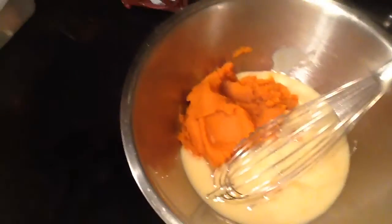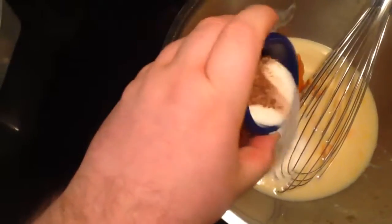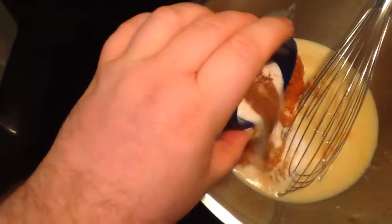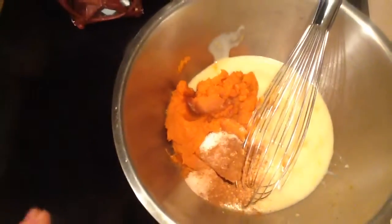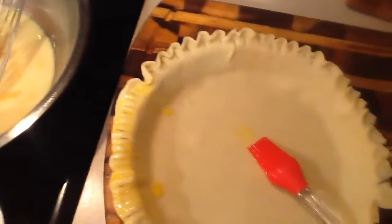For our pie, what I have in here is one can of pumpkin, one can of sweetened condensed milk, a little bit of vanilla. In here I have a tablespoon of sugar, half a teaspoon of ginger, one teaspoon of cinnamon, and a pinch of salt. And I'm going to add the eggs in, whisk it up, and pour it in the shell.